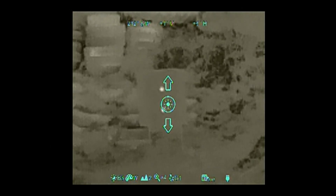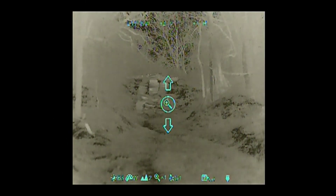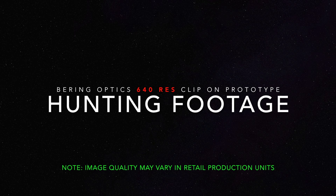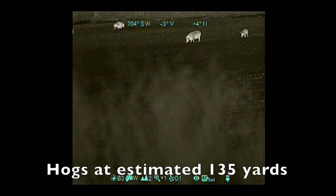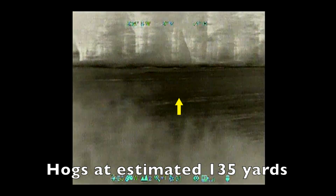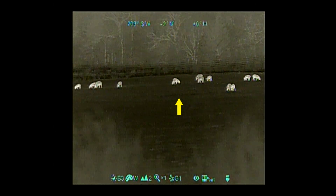I'm going to take the zoom and come back to native, then dial the daylight down to two. Now I'm going to take the zoom.